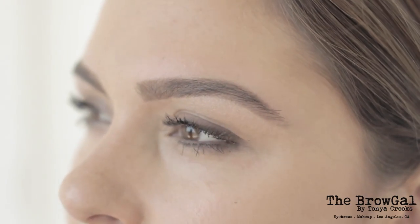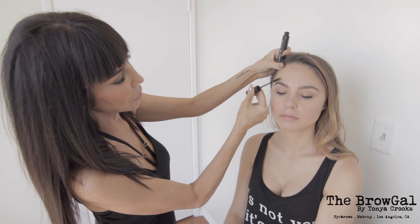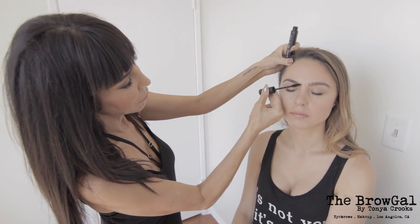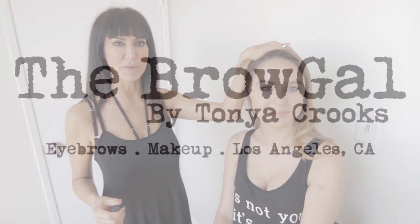We want these brows to stay on — not just for 10 minutes after you do it, but during hot yoga, your workout, walking the dog at a hundred degree temperature. So we have our water-resistant eyebrow clear gel to set and seal. Just brush up and through the brow, and you're done. You're set and sealed and ready to go. Look at that — she's fabulous.